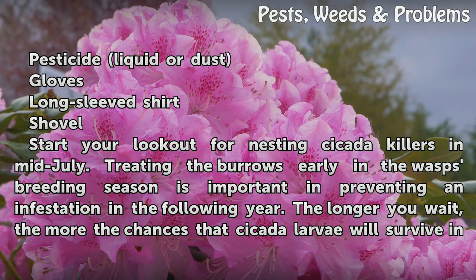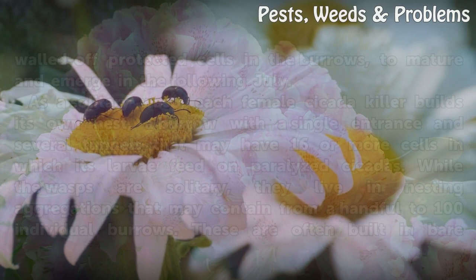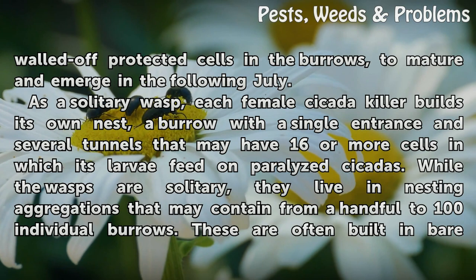Start your lookout for nesting cicada killers in mid-July. Treating the burrows early in the wasps' breeding season is important for preventing an infestation in the following year. The longer you wait, the more the chances that cicada larvae will survive in walled-off, protected cells in the burrows to mature and emerge in the following July.